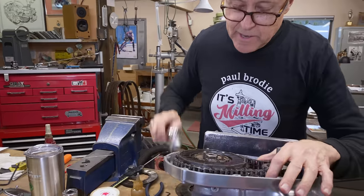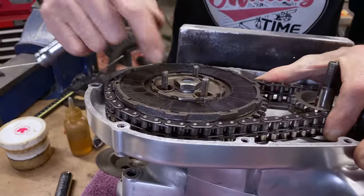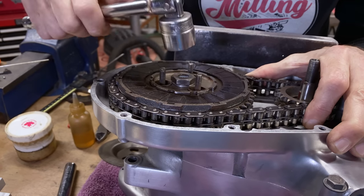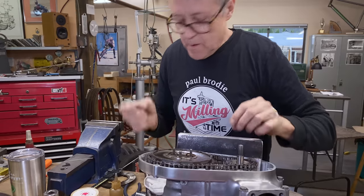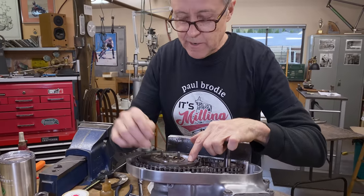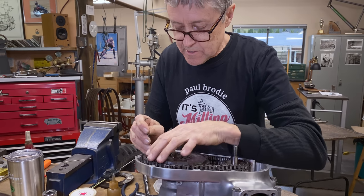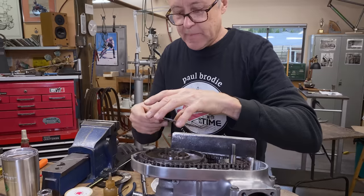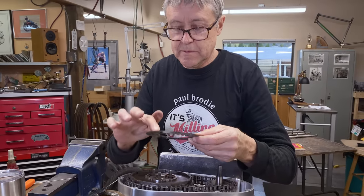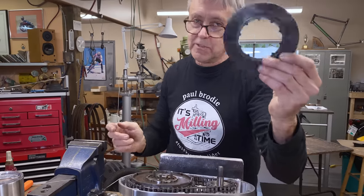Okay, hold on. When I go to torque this down it spins because I don't have a pressure plate on here with the springs. Okay, that's what I need to do — I need to make a special tool out of a clutch plate. We're going to have to do some TIG welding and weld a handle onto this. Let me find some kind of a piece of metal that's going to get welded on — special tool coming up.